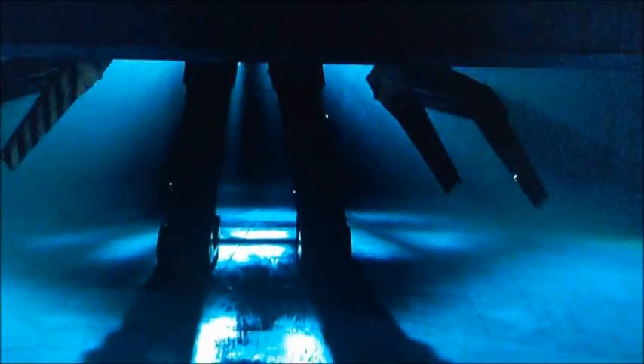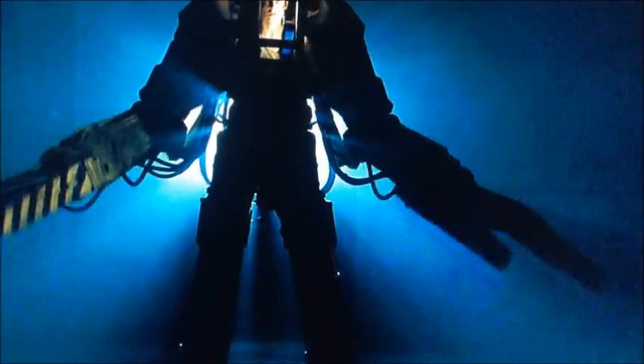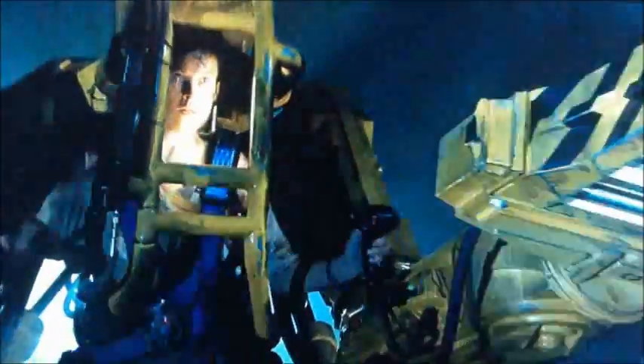When standing off against the Alien Queen after discovering it had stowed away onto the Sulaco, Ellen Ripley was able to use one of the USCM's power loaders to fight the monstrous Xenomorph face to face, and save the other survivors of the mission in the process.